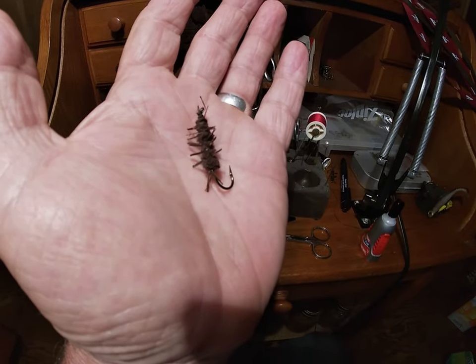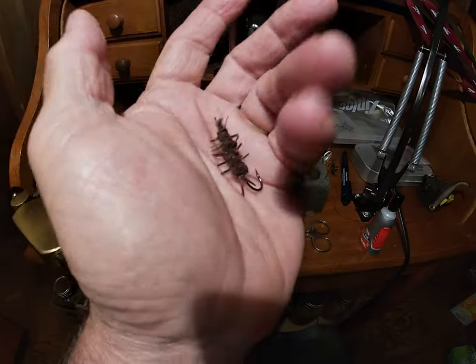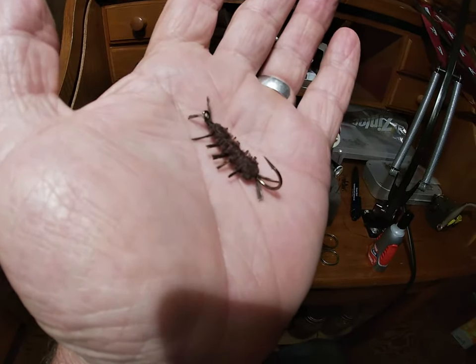This is what I tie right here. I'm going to take this fly up on the river and catch a smallmouth with it on a fly rod. We'll see you on the river. This is Pap.